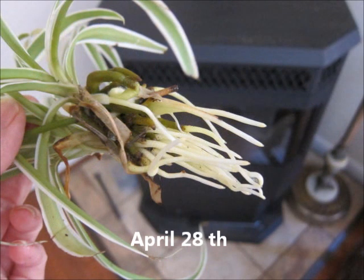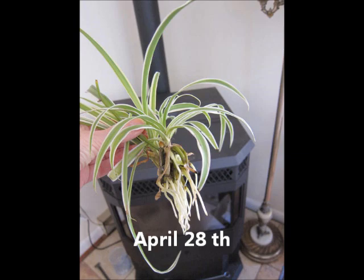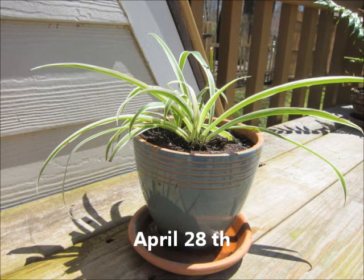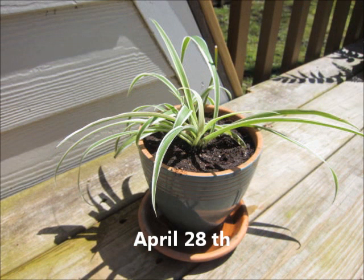On April 28th, 17 days later, as you can see, the roots had really grown well and it was time to repot. I put the plant in Miracle-Gro potting soil — my favorite — and put it outside. At that time the weather was nice and we had almost daily rain, so I let it stay outside and get the rainwater. I wanted the plant to be extremely established before I started the microwaving.